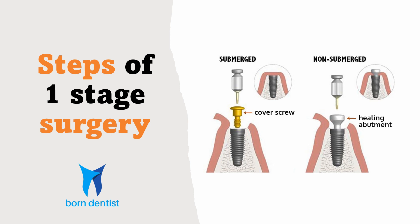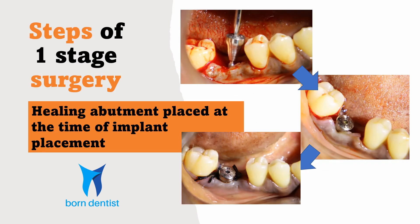Now let us look at one-stage surgery. In one-stage surgery, the healing abutment is placed at the same time as implant placement, so that a soft tissue collar is formed simultaneously and the prosthetic stage commences immediately after healing.